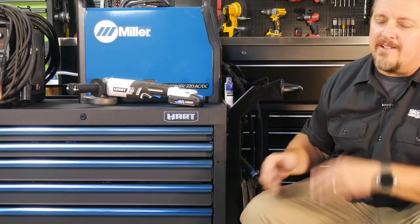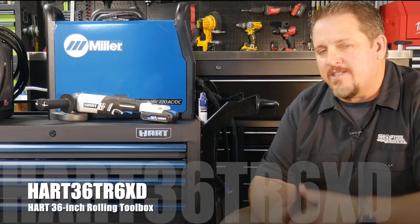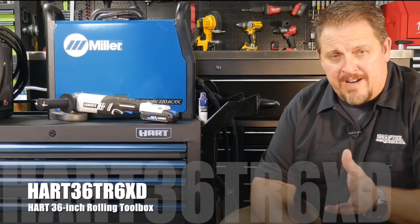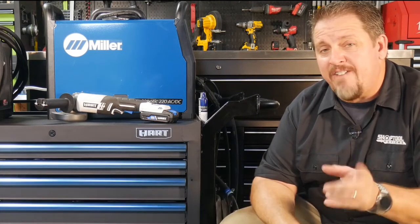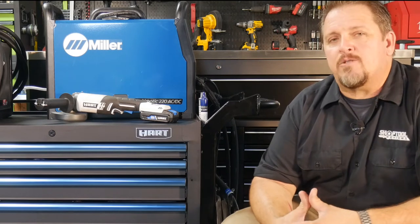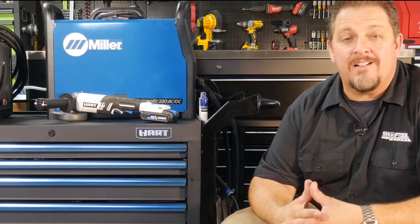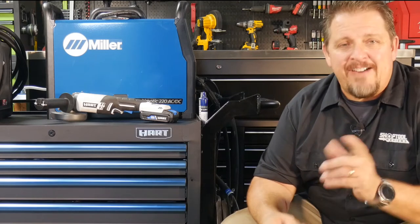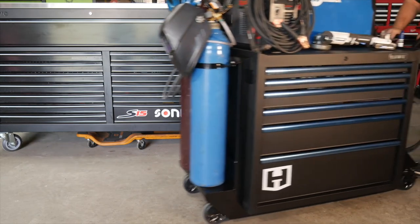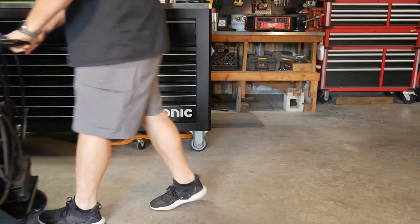I really liked the box and I really liked how the welding cart turned out. Check out the Hart toolbox - it's their 36-inch six-drawer rolling toolbox, available at Walmart. Also keep track of us on Instagram, Facebook, and Twitter. If you don't mind, hit that like and subscribe button and also the bell notification so you know when we've got new videos out. Have a great day and go out and do something nice for someone.